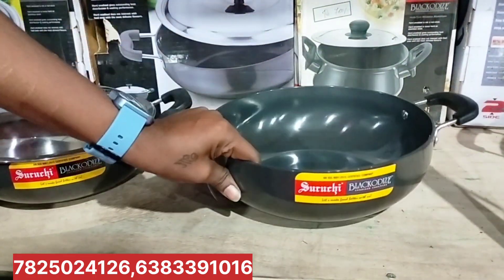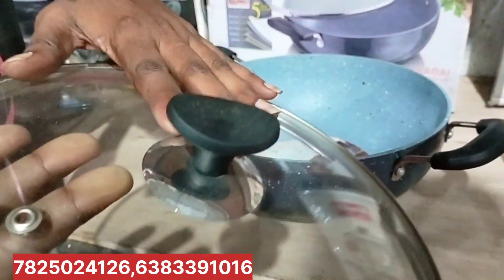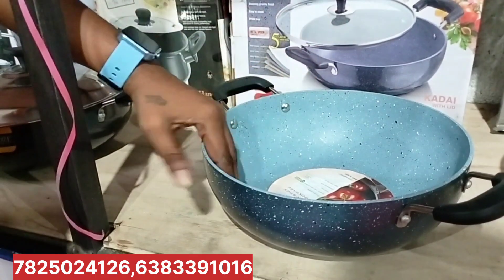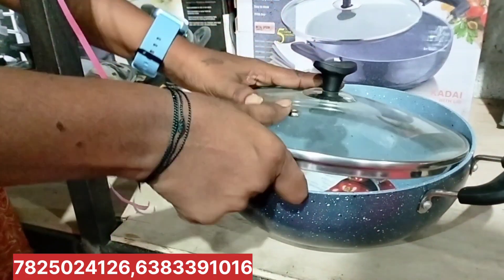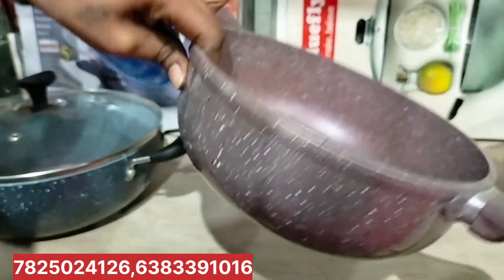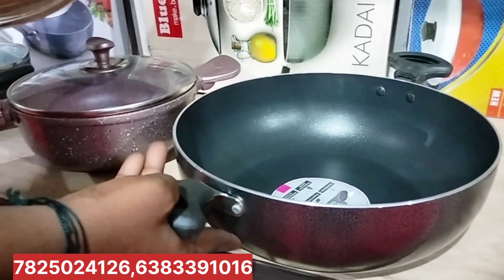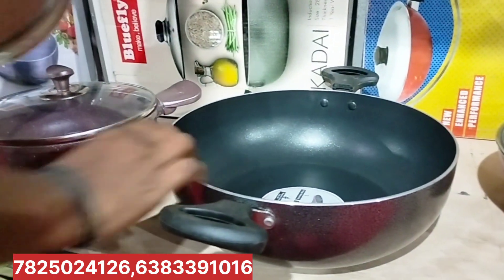It is a very good size of this pure black metal. Plus you have a glass lid on it. Marble KDAI — there is a lot of weight. This KDAI is not coating, it is original marble coating. You can rub it or scrub it and it will hold. This is limited stock. This is 1200.